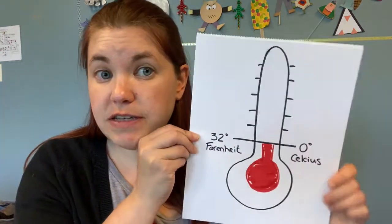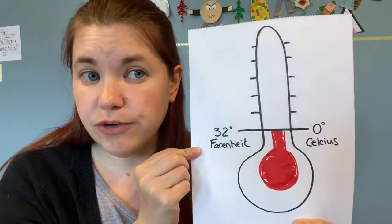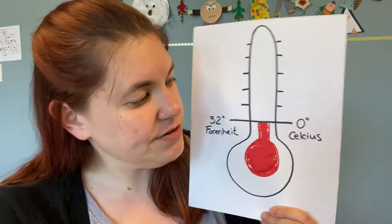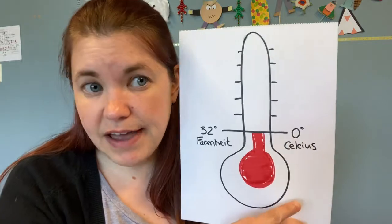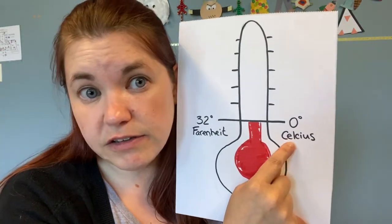Well, different liquids freeze at different temperatures. Water, for example, always freezes at 32 degrees Fahrenheit, which is the exact same thing as zero degrees Celsius. It's a different scale, but it's the exact same temperature. And scientists always use Celsius when they're talking about temperature and not Fahrenheit. Salt water freezes at negative 21 degrees Celsius, which is the same as about 28.4 degrees Fahrenheit.